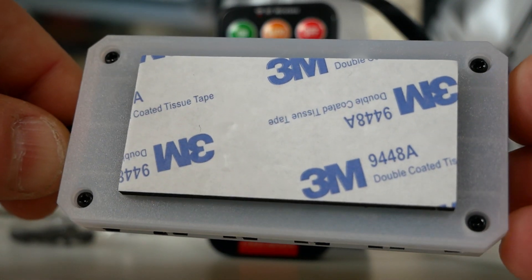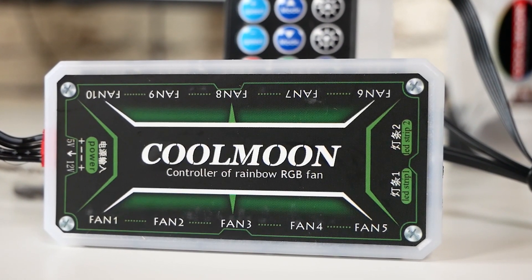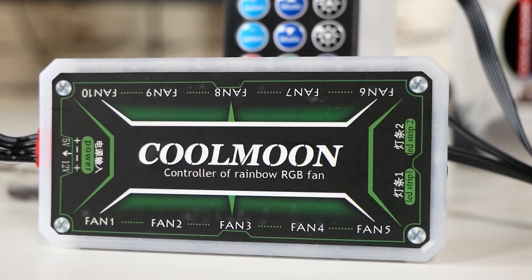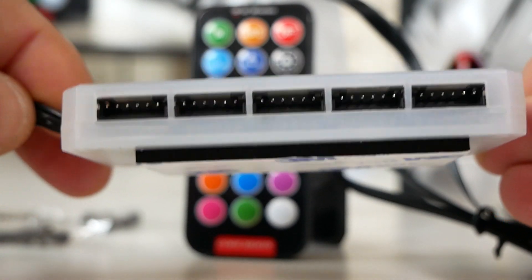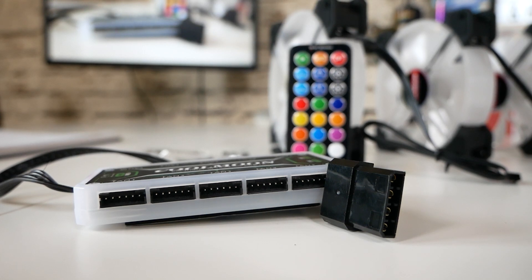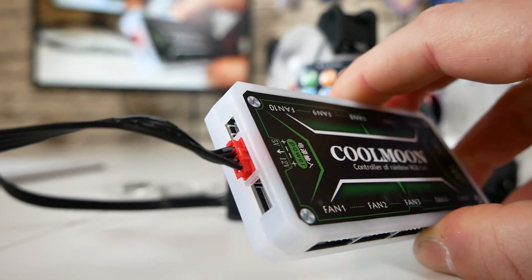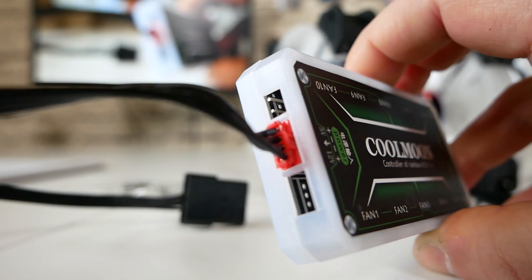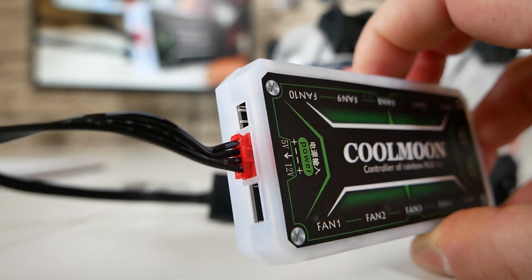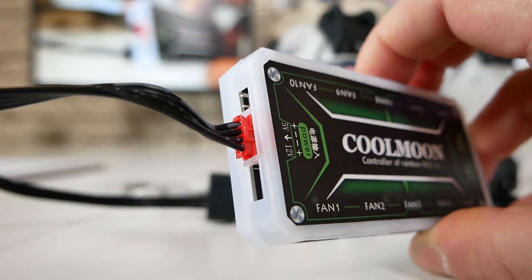There are 10 connections on the hub for fans, and also two connections for addressable RGB strips, which you can get from Cool Moon and various other suppliers on AliExpress. On one side you've got fans 6 to 10, on the other side fans 1 to 5. There is a blank-out here which would normally be for a pass-through to a motherboard for RPM and addressable RGB from the motherboard. Sadly, this version is controlled from the control box and remote only, so you won't be able to synchronize with your motherboard — whether MSI, ASUS, Gigabyte, etc. Sadly, there's no pass-through for that.